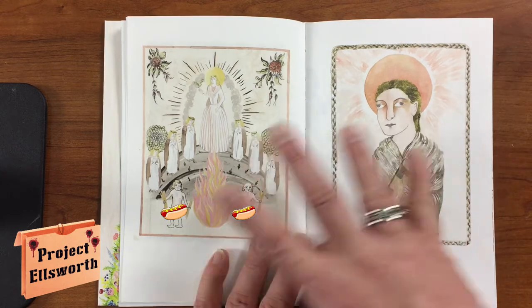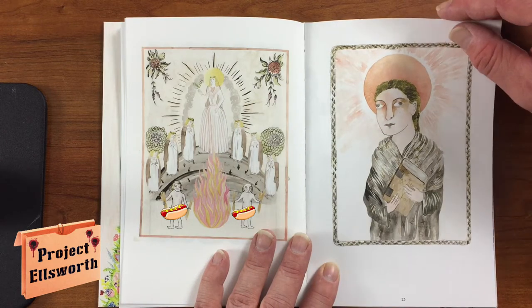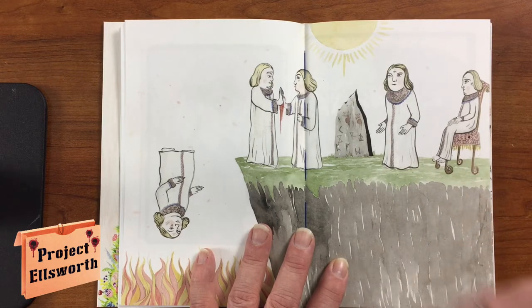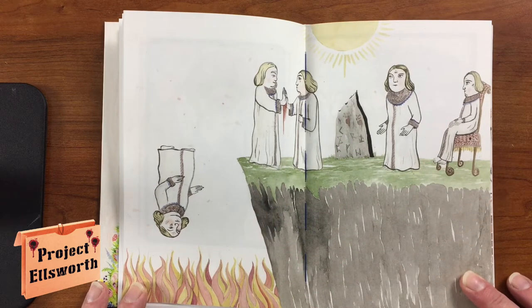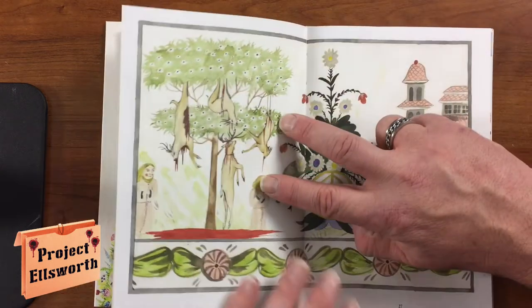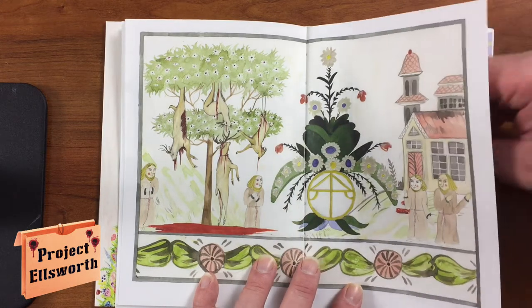Every time I see an Ari Aster image with something glowing behind someone's head it makes me think of Hereditary. I think I like Hereditary more than Midsommar, but I loved Midsommar — I just prefer the scarier element of Hereditary. This scene here depicts something that takes place in the movie: when you hit your 72nd birthday, you are expected to go jump off a cliff. They just do it — it's nuts. And if you don't die, they finish you off.